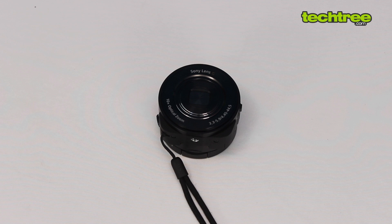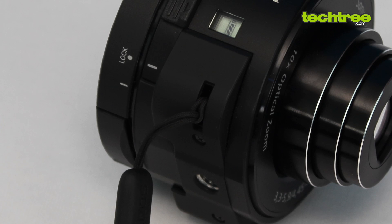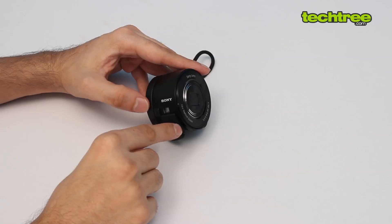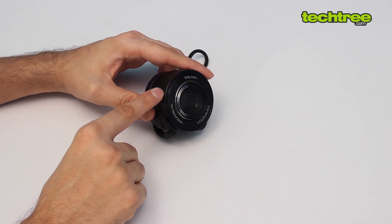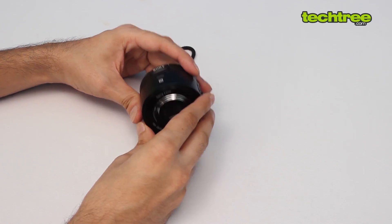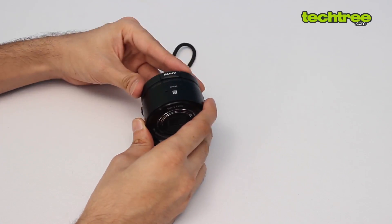Hi guys, this is Nikhil here and today we have the Sony QX10, which is Sony's slap-on smartphone camera — pretty cool. It has 10x optical zoom, the Sony G lens, and a point-and-shoot sensor at 1/2.3 inch. Basically this is a Sony point-and-shoot camera that you can slap onto your smartphone.